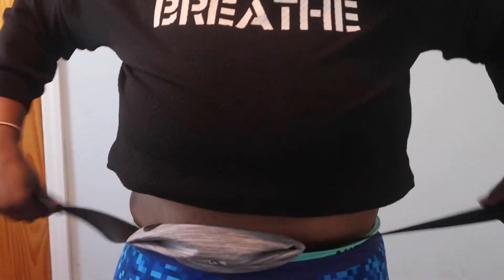A lot of you runners will know this — it's a band that you put across here and it's supposed to hold your phone, your keys, and your stuff. It's lit. I don't like the arm one so I just use this leg one.